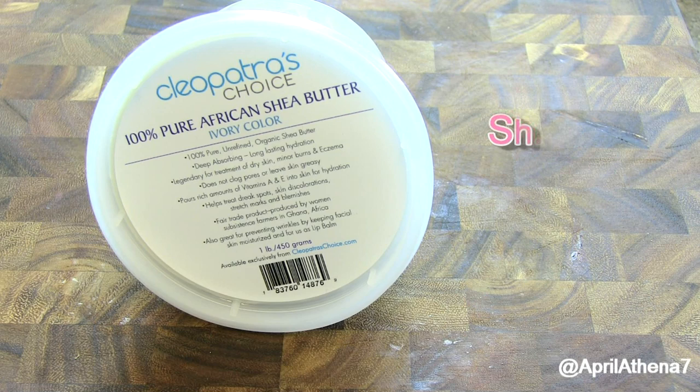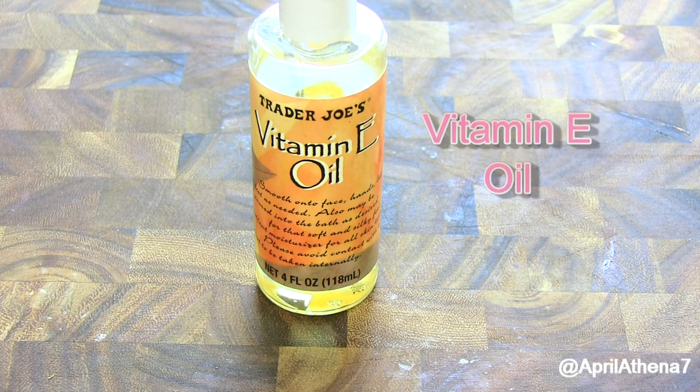So here are the ingredients. You'll need shea butter, vitamin E oil, and beeswax or soy wax.